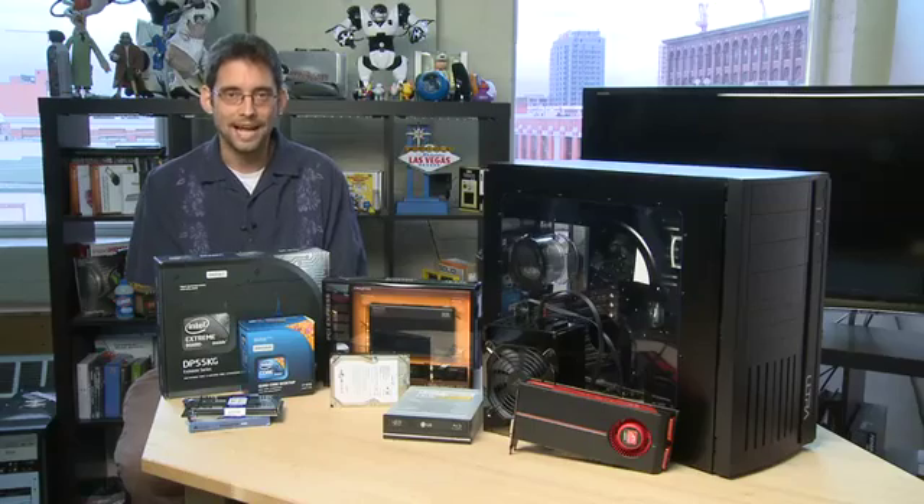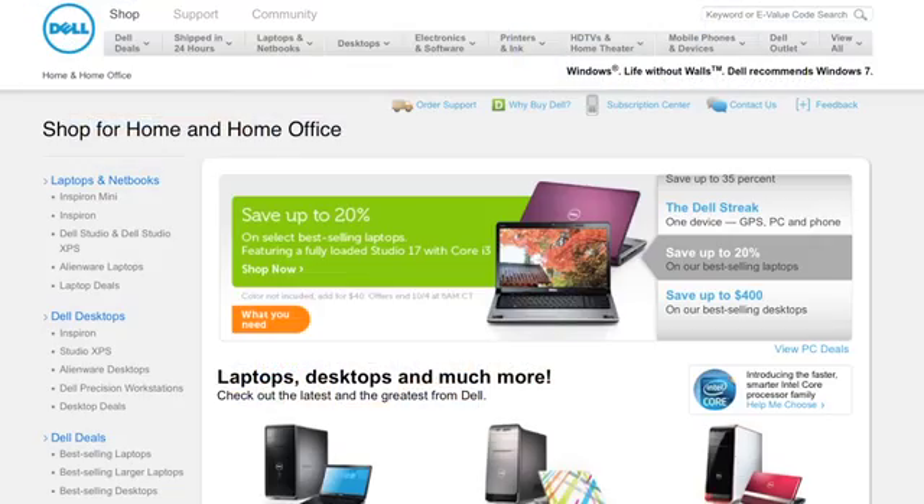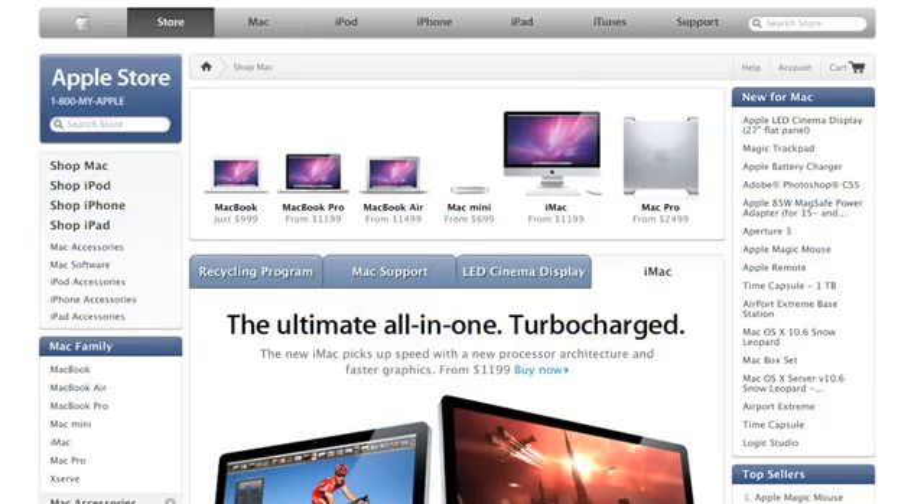Hi, I'm Sean Carruthers and welcome to How Do I on Butterscotch.com. In this series we're taking a look at how to build your own PC. In this episode specifically we're taking a look at the parts that you need to make that happen. Now why would you want to build your own PC? It's so easy to go online to a company like Dell or HP or Apple and just pick one out of the lineup.